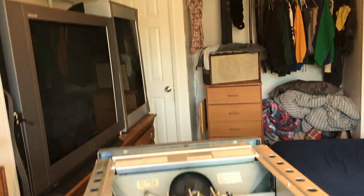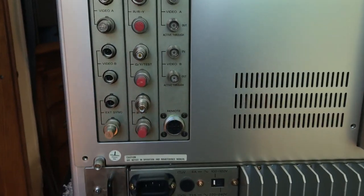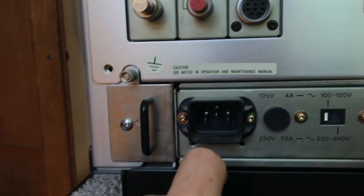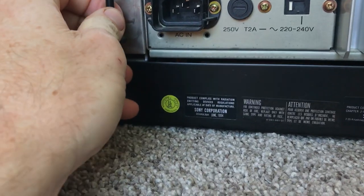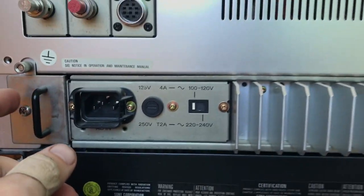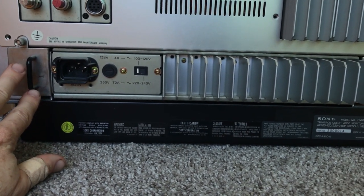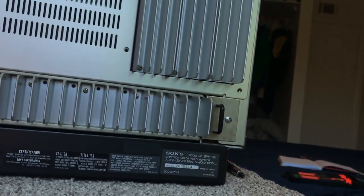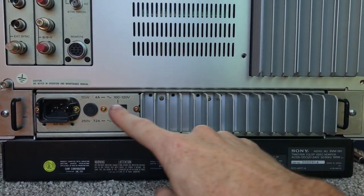Since this board has the external sync on it, you might be kind of stuck with it. It's not a big deal for me because I have my Extron switcher up there — I don't need an extra board. But there was a time when I was hoping to get another board in here.